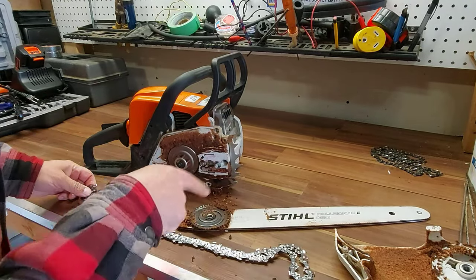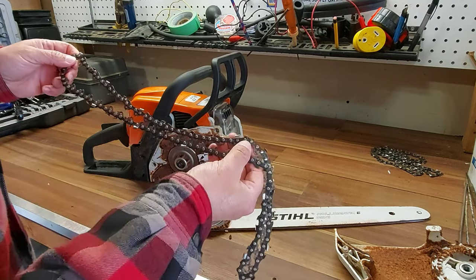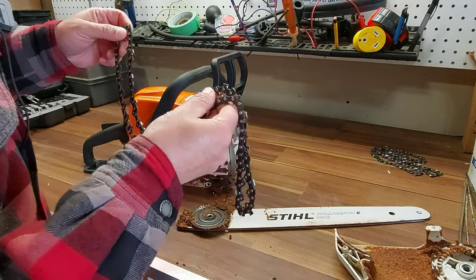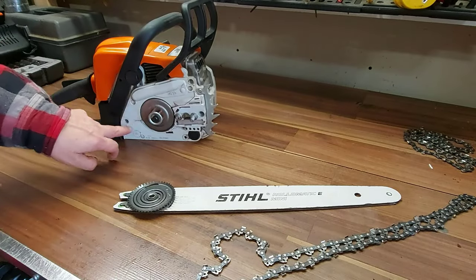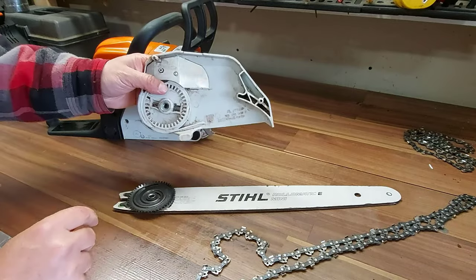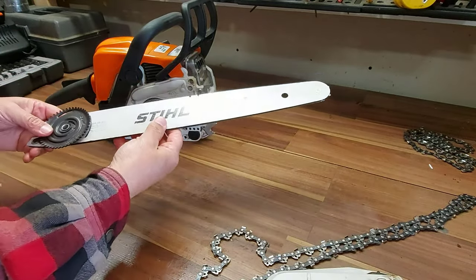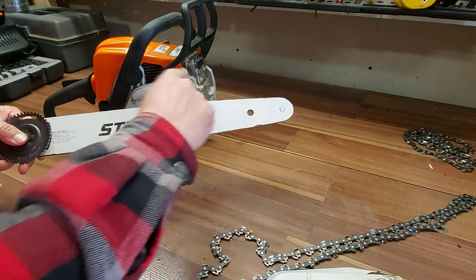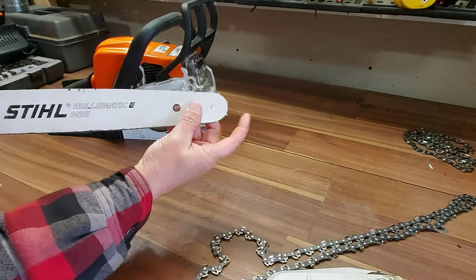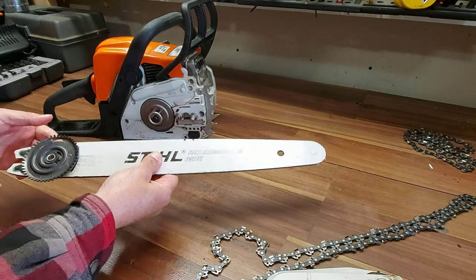Now we're going to go ahead and clean this really quick, and when we come back I'll show you how to put your chain on the right way — you don't want to miss this. We got the chainsaw cleaned up, the cover all cleaned up, and the chain bar all cleaned up. I called it a guide before, but it's called a bar. This is your bar, and the chain rotates on this wheel here. Now we're going to put it back together.